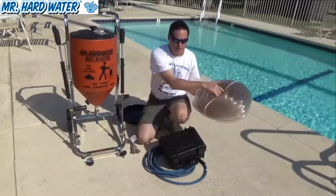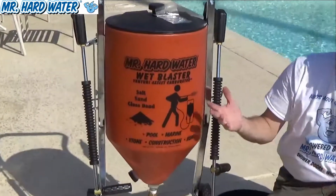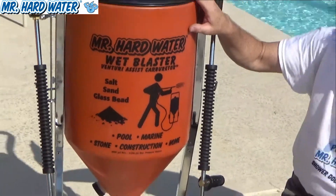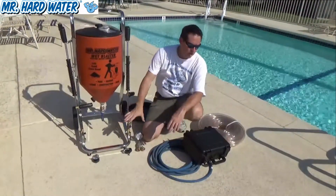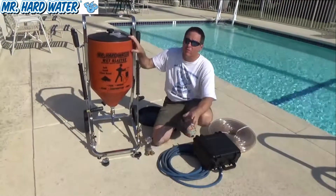Overall, if you've purchased the standard hopper system and want to bring it up to the carbureted hopper level, those are the upgrades you can make: get an extra gun, get the manifold splitter, get a new twist lid, put on some wheels, and get the new hose. If you have any questions, feel free to give us a call.